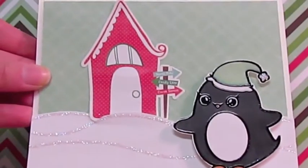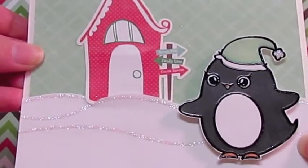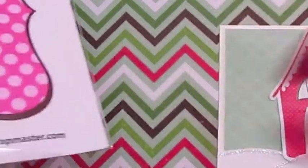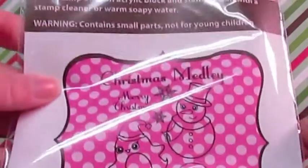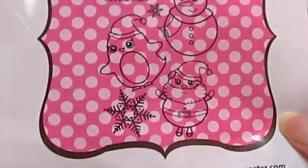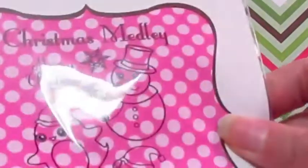Hi guys! I just wanted to do a really quick share video with some cards I made. I recently showed you the Christmas Medley stamp set from SP and Company that came with my September 2011 subscription kit — it's the stamping kit. And I used another set that I had previously purchased called Falling Snow.